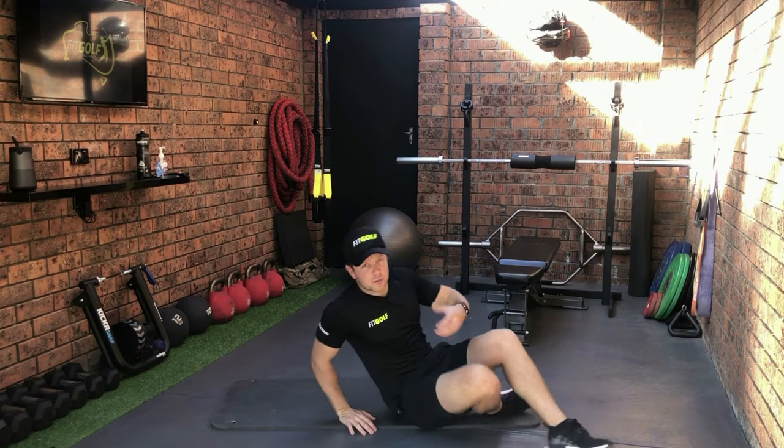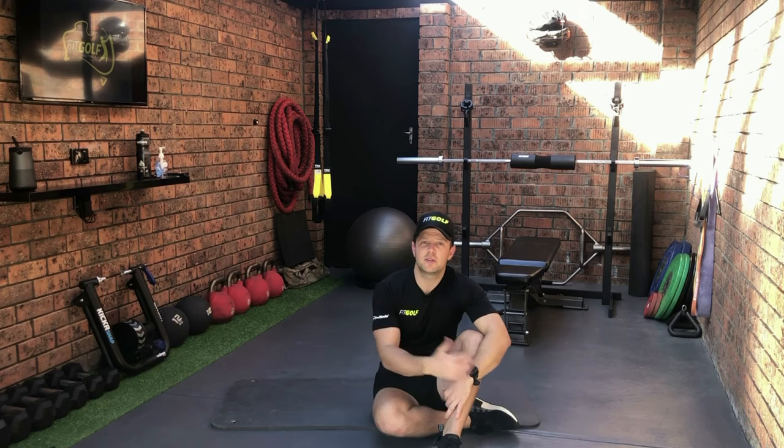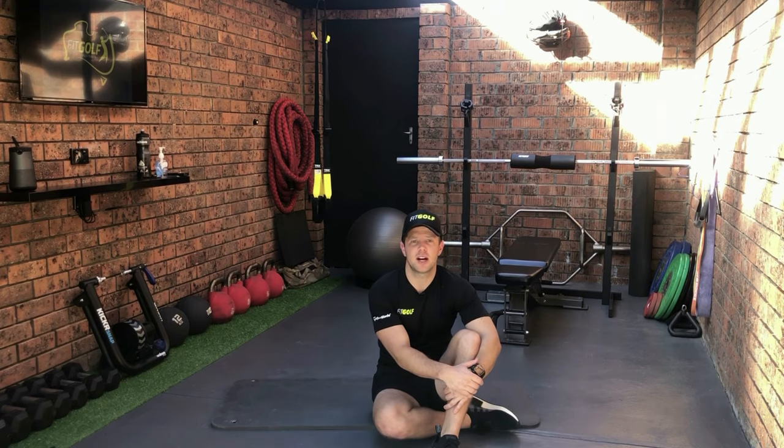Now obviously you'll repeat that on both sides — 12 to 15 repetitions on each side. Do that a couple of times and you'll really feel the benefit.